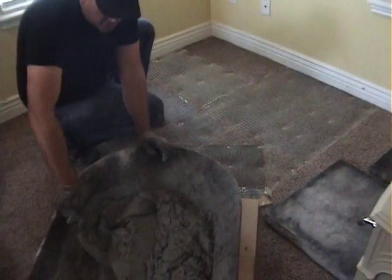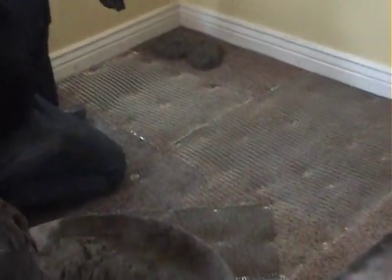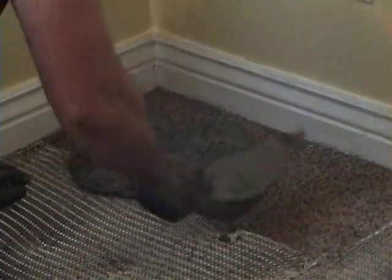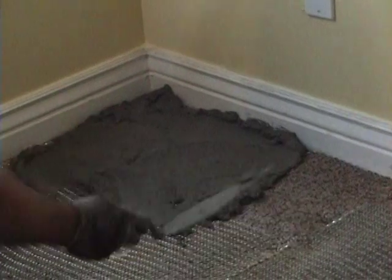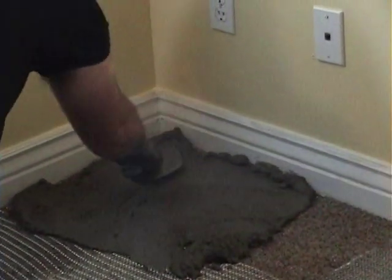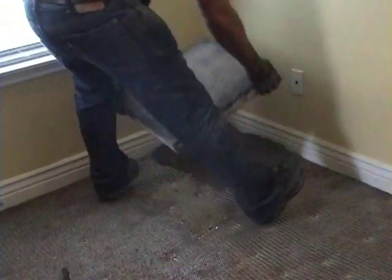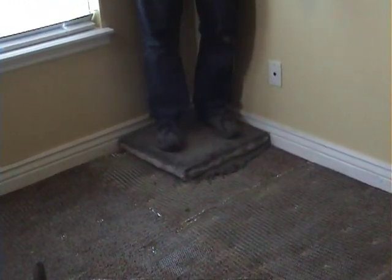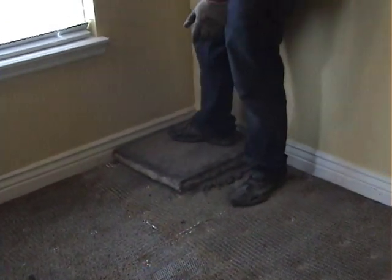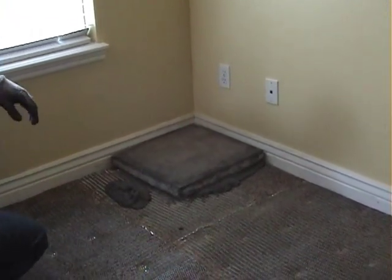We've got Type S mortar, it's all mixed up, and I'm going to start in the back here. I'm going to go about a half inch thick of mortar. Get it in the corner really good. Got these stones all laid out where I want them, so I'm going to set it in here. Push it in. And that's pretty much it — I'm going to continue on with the whole thing and I'll show you when it's done.